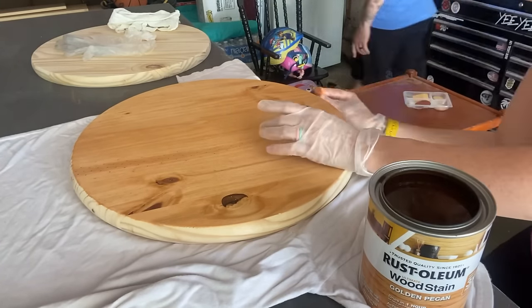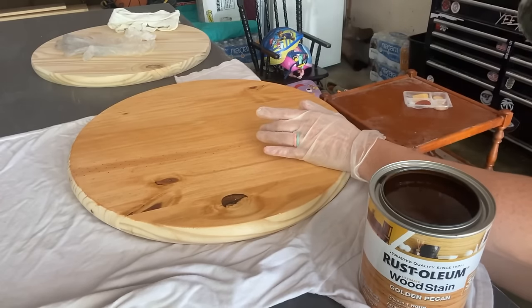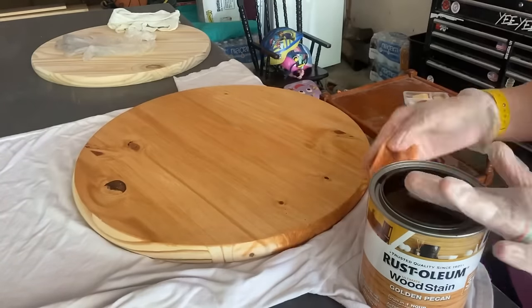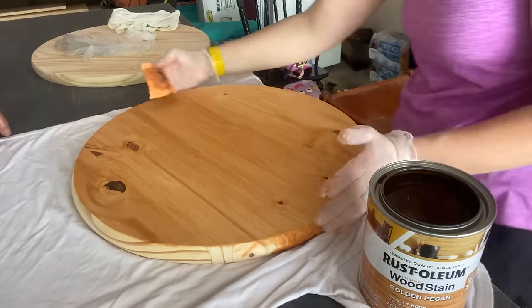When I first started I was doing foam brushes, letting it set for a long time and then coming back to wipe the excess off. But I find that this way with the microfiber towel works amazing.